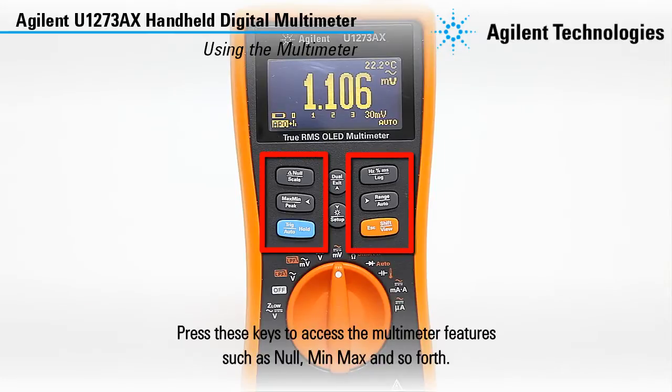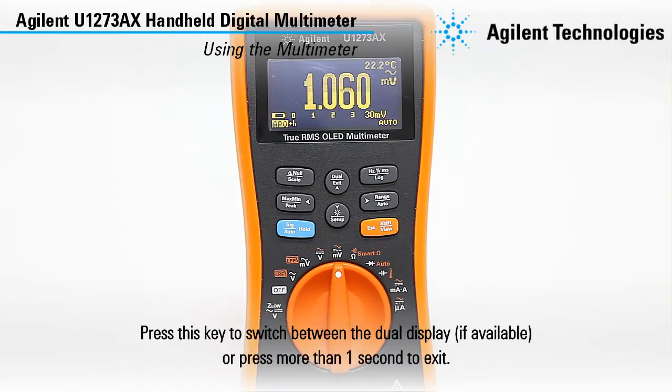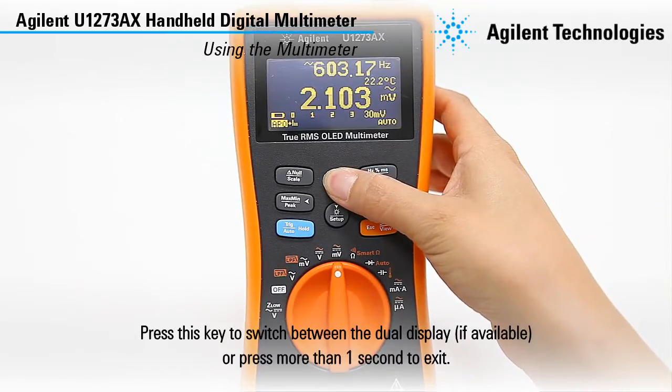Press these keys to access the multimeter features such as hold, min-max and so forth. Press these keys to access the setup menu and change the preset features of your multimeter. Press this key to switch between the dual display if available, or press more than one second to exit.